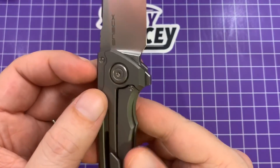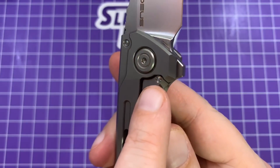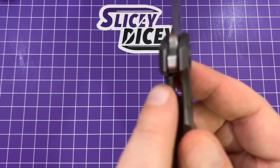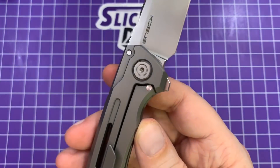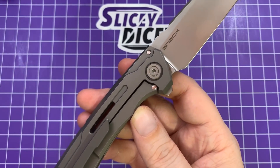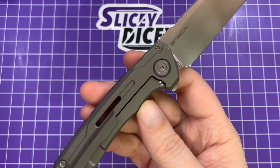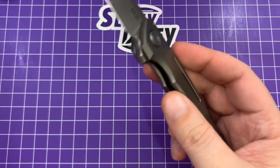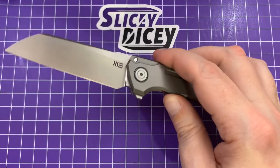There's a very unique feature I want to point out before we get to size comparisons: they combine the lock bar insert and the detent ball into one pin. Kind of unique, works really great, and it does give it a very unique feel — we'll talk about that more as we go on. It's something you see on SNECX customs, and it's just kind of cool to see that in a production — well, limited production — knife. They're only making 400 of these as far as I know.